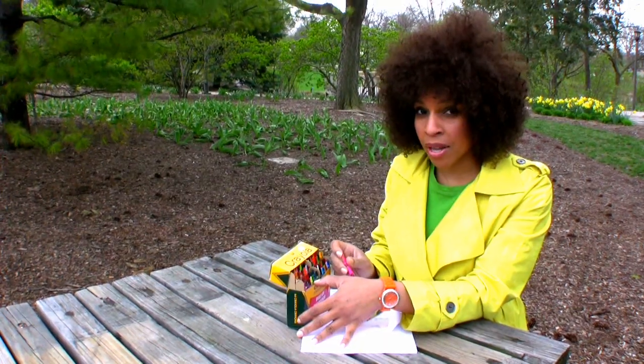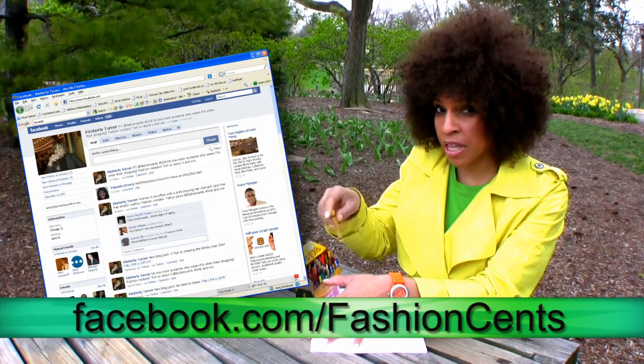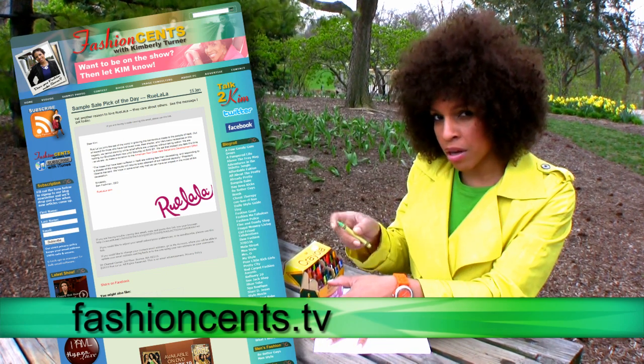Now it's time for you to go color. And don't forget, you can color your watch too. And when you find time, bring me up on Facebook, follow me on Twitter, and leave a comment on the blog. Make sense.